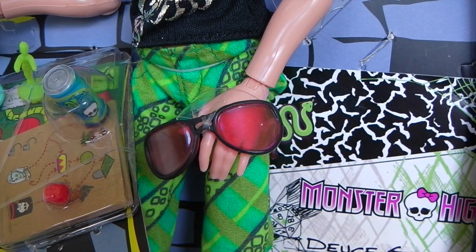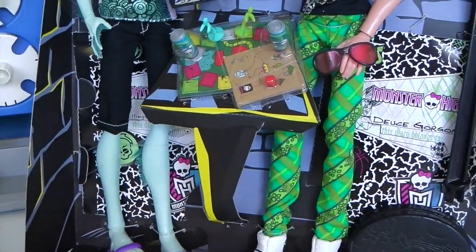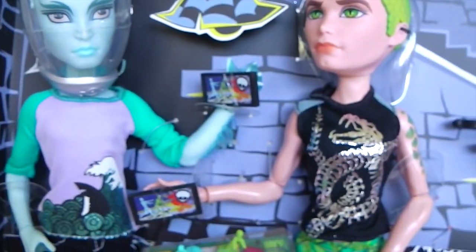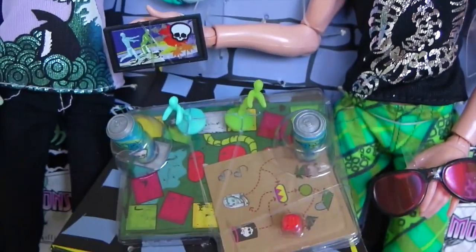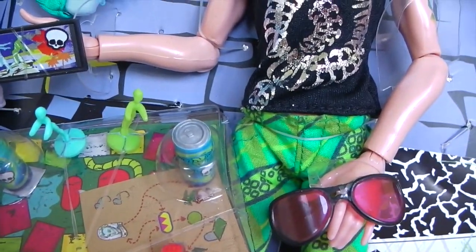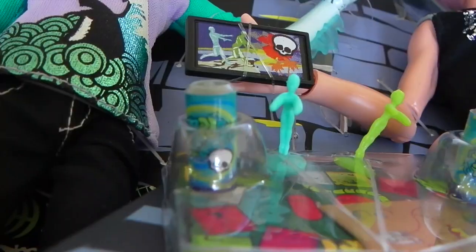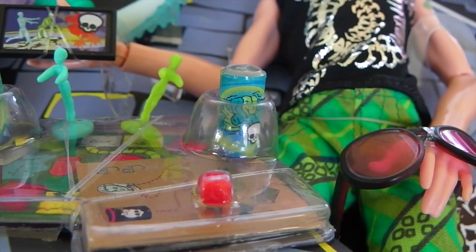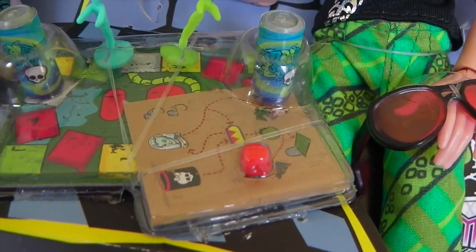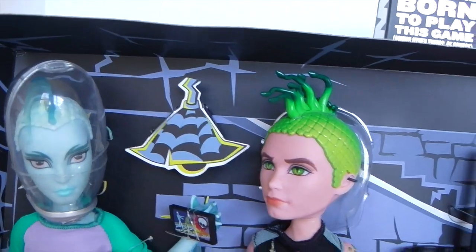Accessories wise, Deuce comes with a pair of glasses. Both Deuce and Gil come with diaries and two doll stands. Both monsters come with game pads and they're also playing board games that look like snakes and ladders. Deuce's playing piece is green and Gil's is blue. There are two cans of soda which have brains and skeletons on them, and there's also another little gaming board with a red dice. The background setting is in the basement with a little light at the top and brick walls.